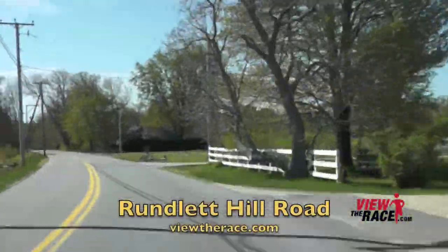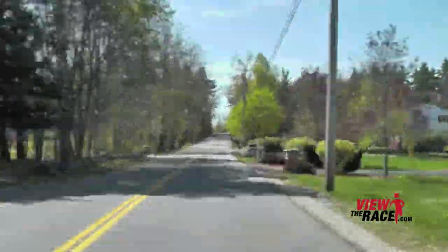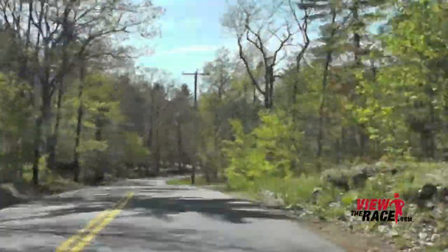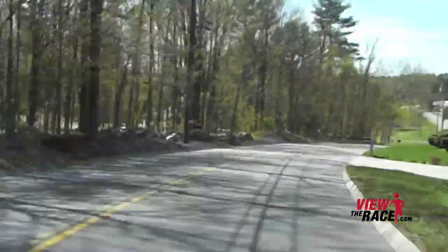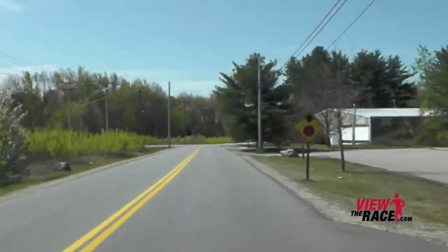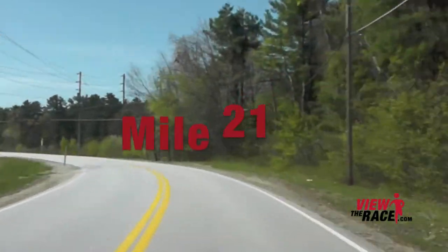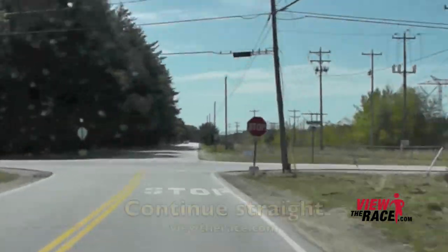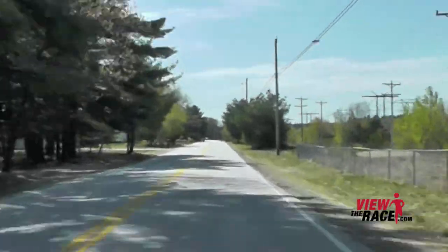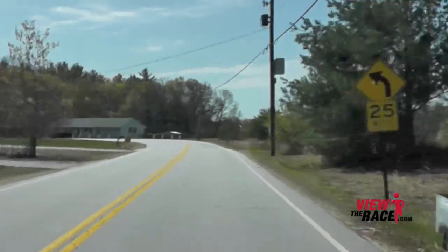The road continues flat. You're going to feel a little secluded at this part of the course — there's a lot of woods on both sides, but the road is still flat.